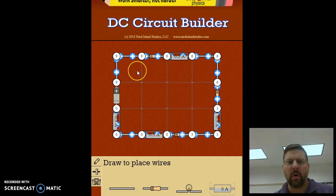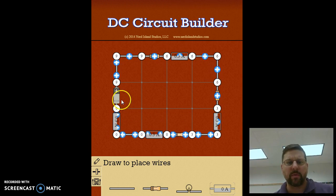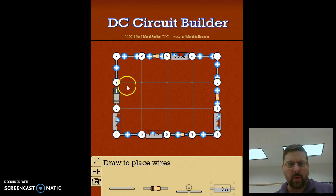It's called a series circuit because all of the charge has to go through every single part of the circuit. In order to get back to the battery, there are no alternate paths — everything has to go through the same conductive loop.